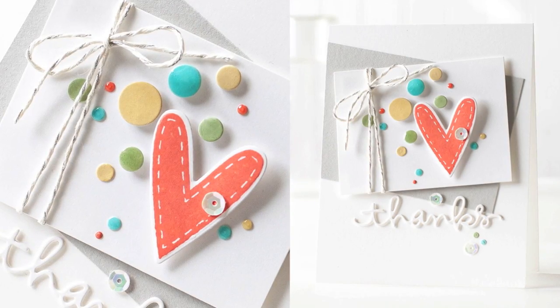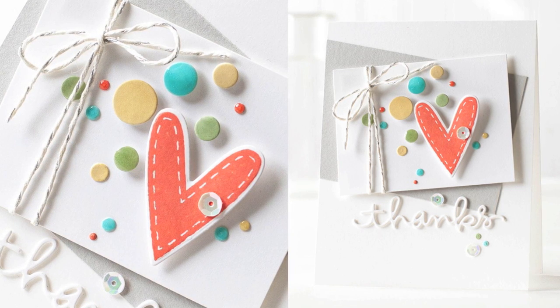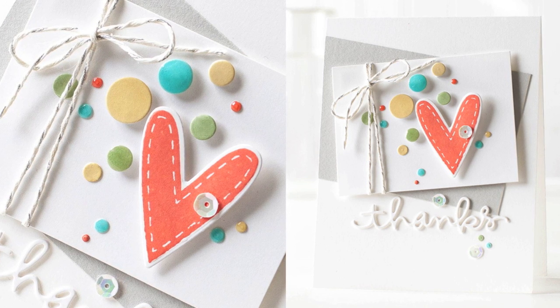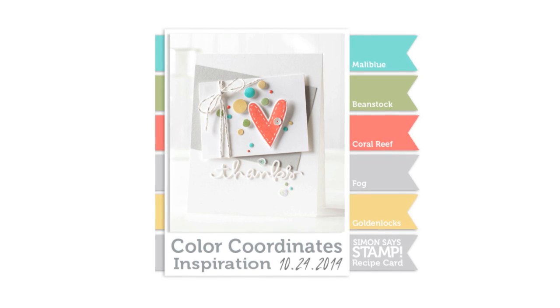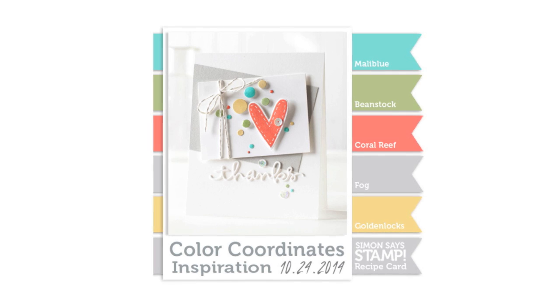For a little added dimension, I die-cut my word Thanks three times and stacked them together. I also used some glossy accents on a few of my dots and added a few sequins. I hope I've given you some inspiration for your Simon Says Stamp inks with the Color Coordinates Recipe Card for 10-24-14, and thanks for watching.